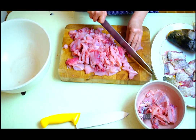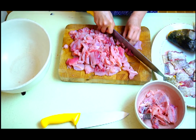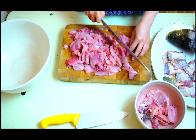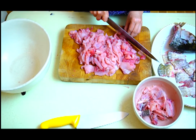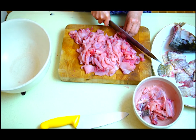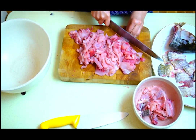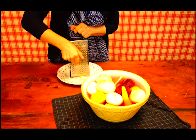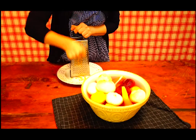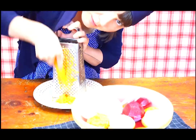Now we have to cut our meat into very small pieces. Here is the onion — we have to chop this into very small, small pieces. I really don't want to cry.